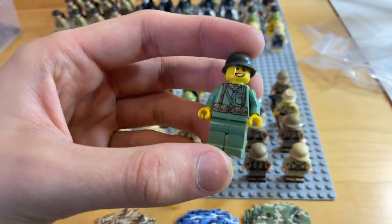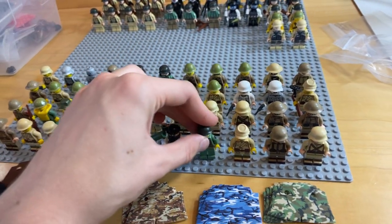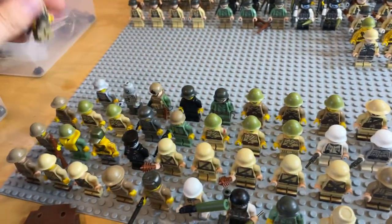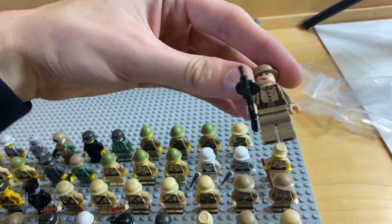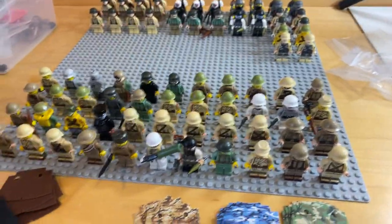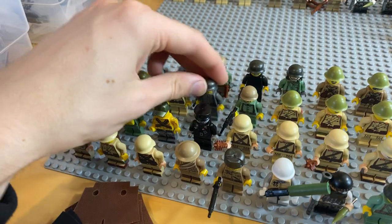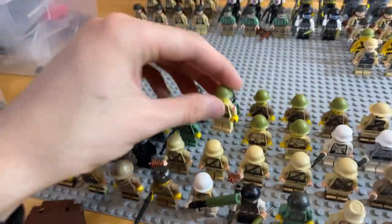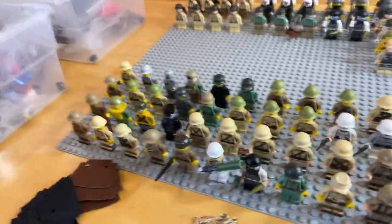If you guys want more US Marines, I know those have been pretty popular — this guy actually has a printed First Marine Division patch. We've got an Afrika Korps German with a printed eagle on the helmet — I did all that printing, but these are just old prints. We've got some Russian figures — this one's actually decaled, but it's a really nice decal. You can kind of see all of these figures will be on the website individually. We've got a German zombie, a basic German infantry soldier — a lot of army builder type figures, a lot of arm printing. This has a cool Japanese flag print, so there's a lot of specialty stuff in here. But like I said, none of this will be made again — once it's gone, it's gone.